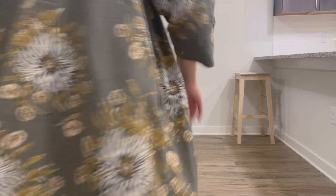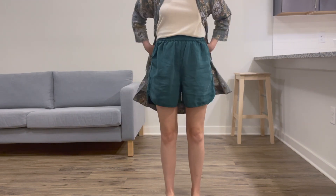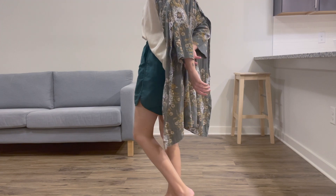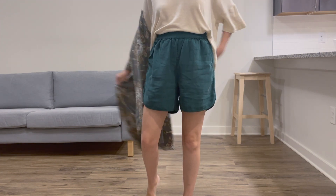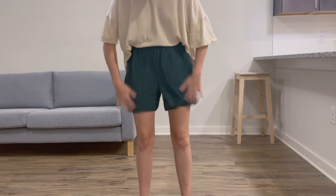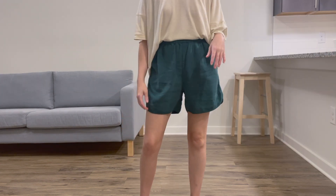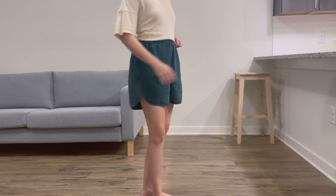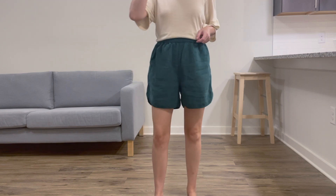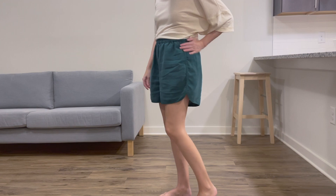Here I am after about 10 hours, mostly sitting at work. I was very curious to see how much the fabric would wrinkle during the day. I would consider this a light to medium amount of wrinkling, especially if you compare it to 100% linen — so not bad at all in my opinion. This is my favorite linen blend fabric that I have tried so far.